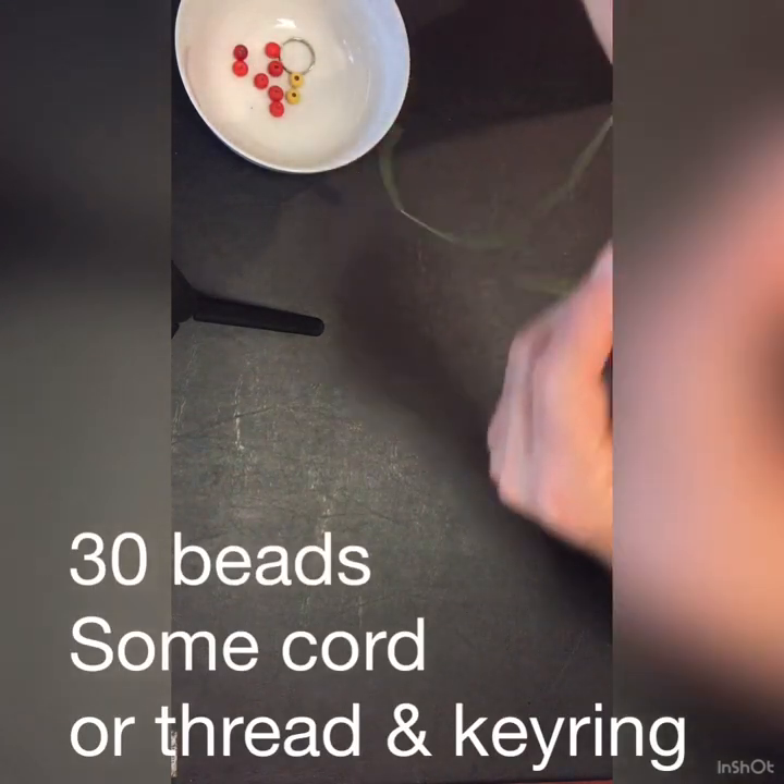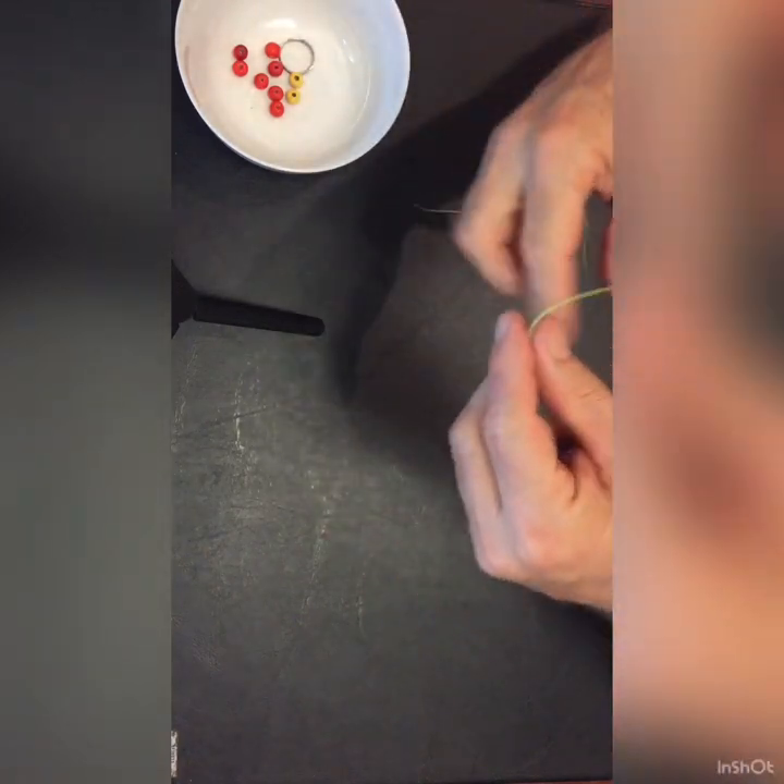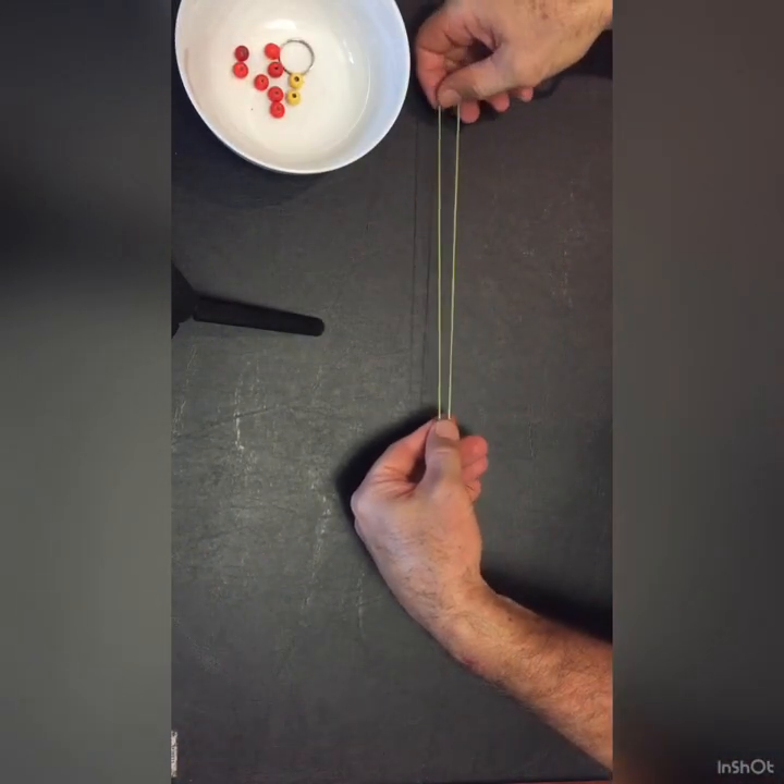How to make a breathing counter. Get 30 beads and some bead string. Make sure you have plenty of string.